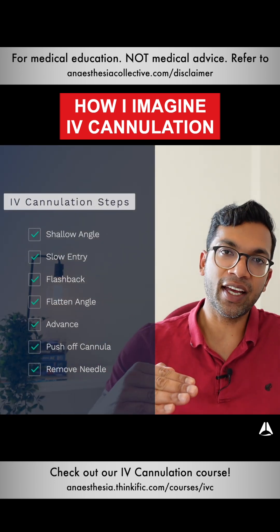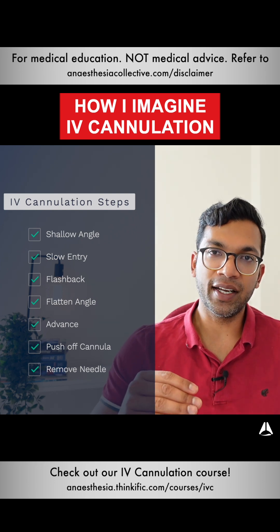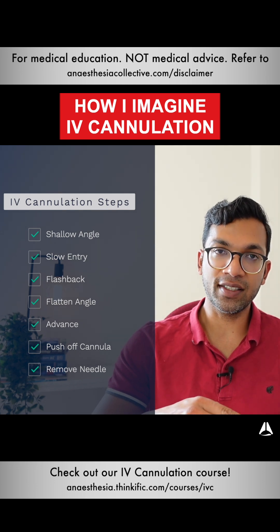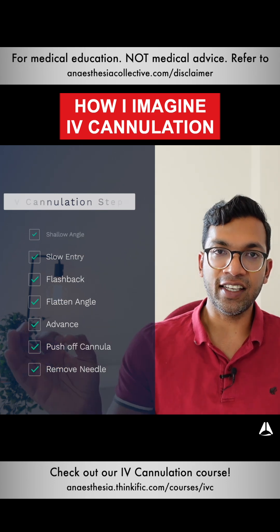Starting off at a shallow angle, then entering very slowly, getting the flashback of blood in the chamber, leveling out, advancing the needle and cannula together until you're in the right distance in the vein, then pushing off the plastic cannula and taking the needle out.